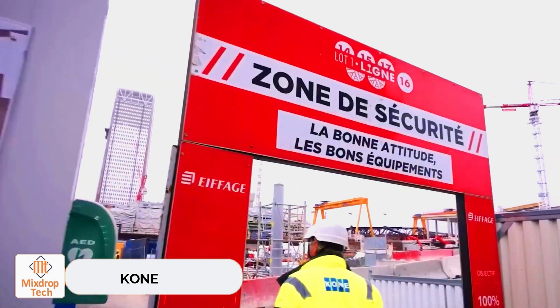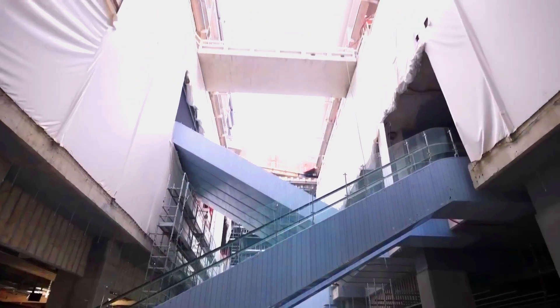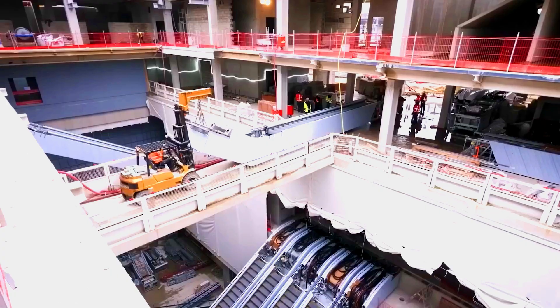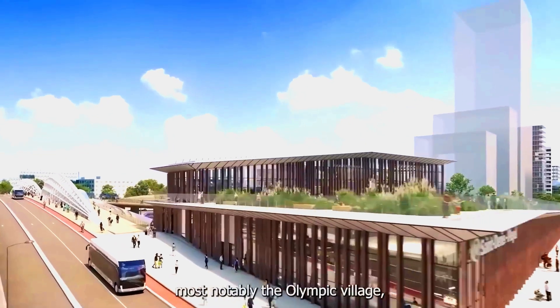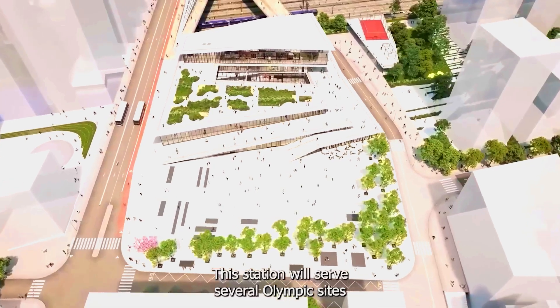The Paris metro is the second busiest in Europe and ranks 10th worldwide. In 2019 alone, it served nearly 1.5 billion passengers. Paris was home to the Olympic Games this year, so imagine how much busier it must have been to accommodate both residents and visitors. A new station was opened in the city just before the Games.